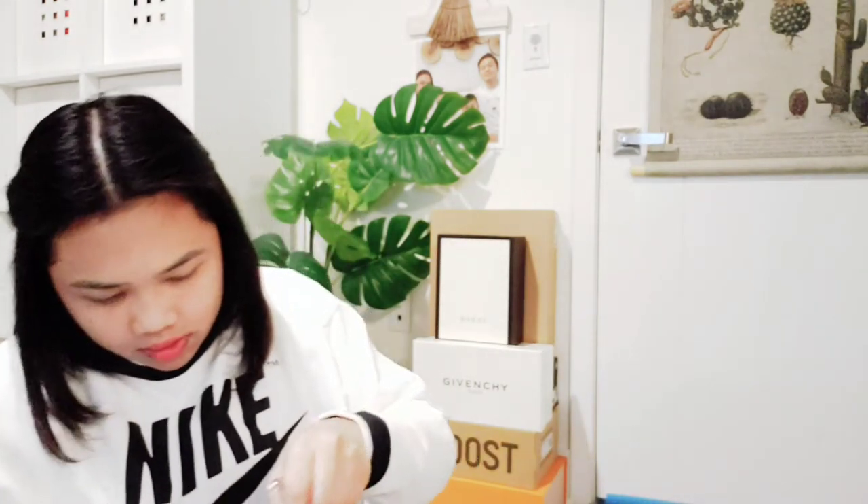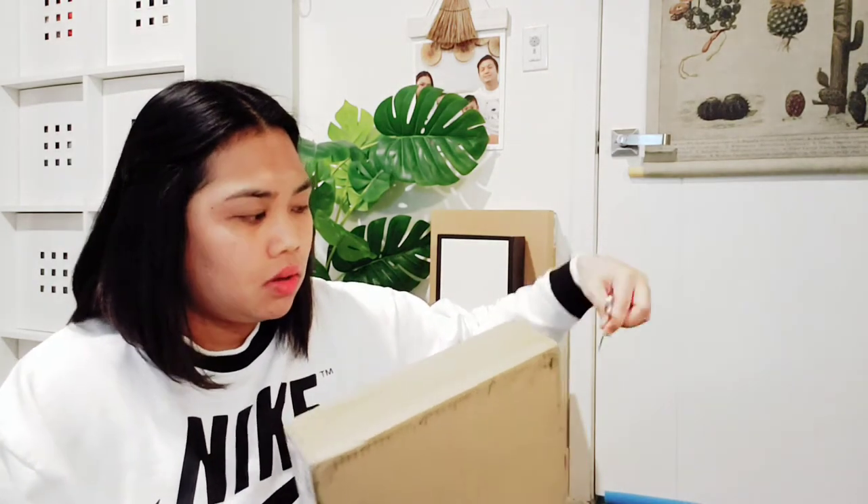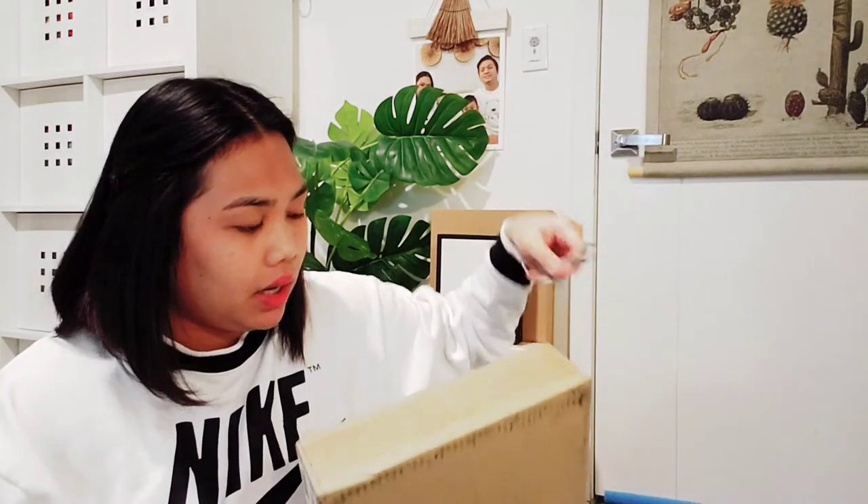This one cost 69 dollars, if I'm not mistaken, plus delivery and tax, so I paid about 81 dollars for the hairdryer stand.